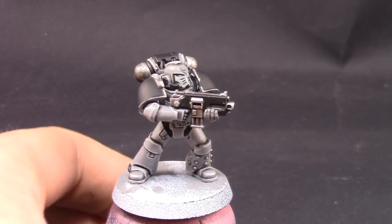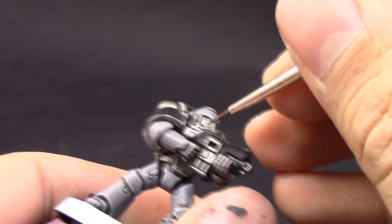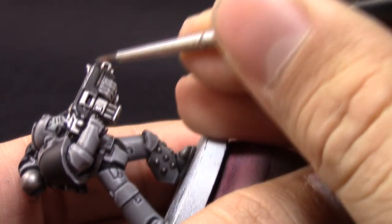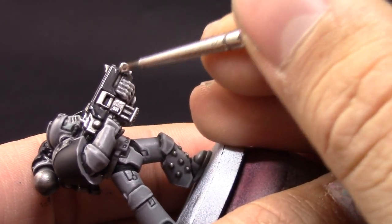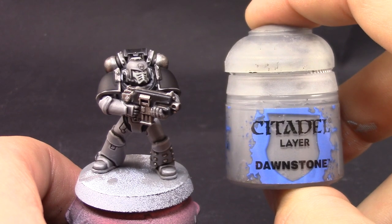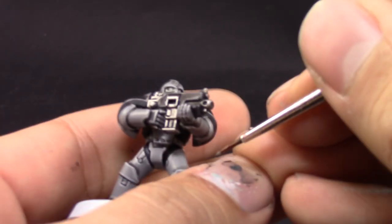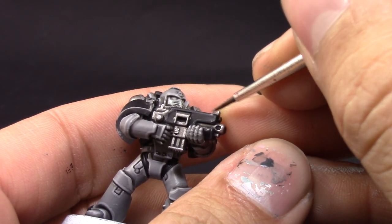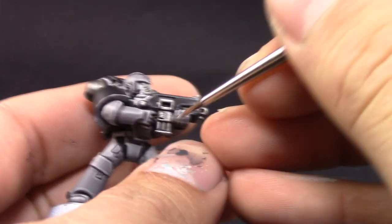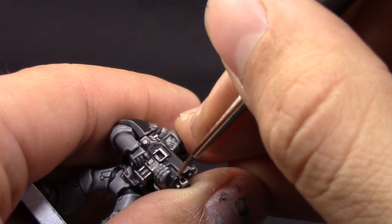Here I am highlighting the black with Eshin Grey. I didn't bother to highlight the shoulder pads, but you can if you want. I find it's more effective to use it on the sharpest edges, so I only applied it to all of the edges of the black. Then I'm going to use Dawnstone again and with this color highlight only the very sharpest corners on the black, just to give it a really extreme highlight.